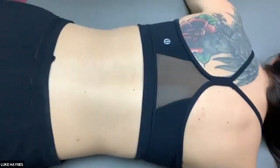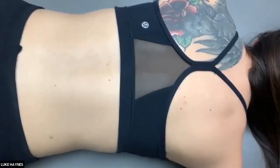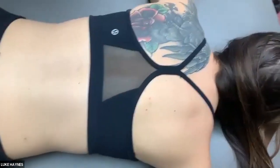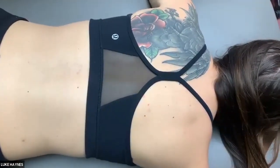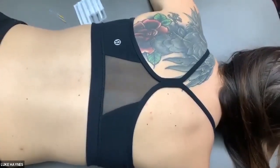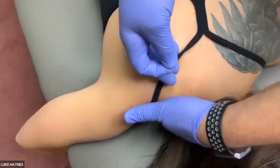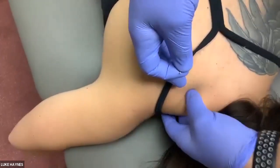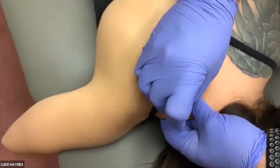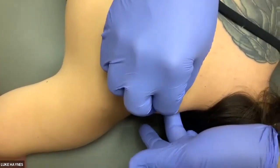For the demo we'll start with the posterior aspect: upper traps, levator, C1/C2, and semispinalis capitis. I'm using all 3-centimeter needles for speed; in the slides there are recommendations on needle length, which always depend on patient habitus. For upper trap: find the midpoint, grasp the muscle, and palpate anteriorly for the clavicle — stay about a thumb breadth above that to avoid the lung field. Insert, and keep an anterior finger to feel for approximation of the needle end.